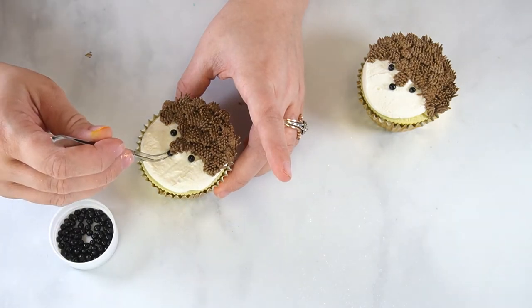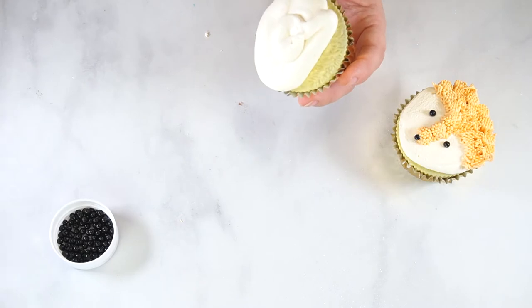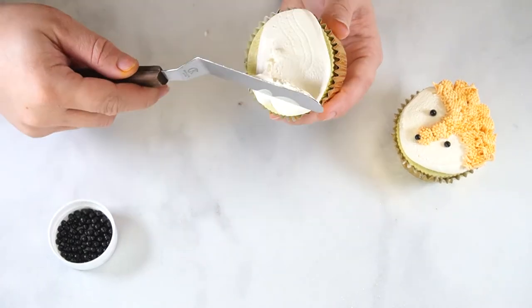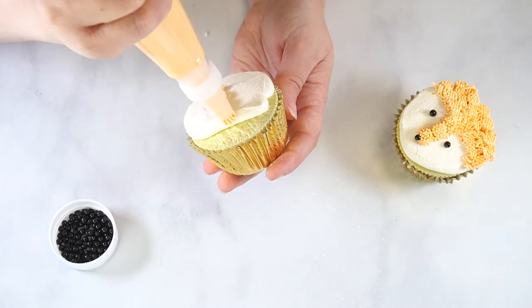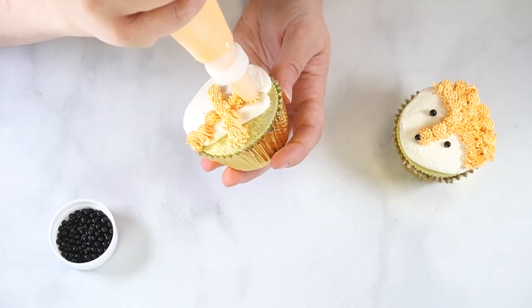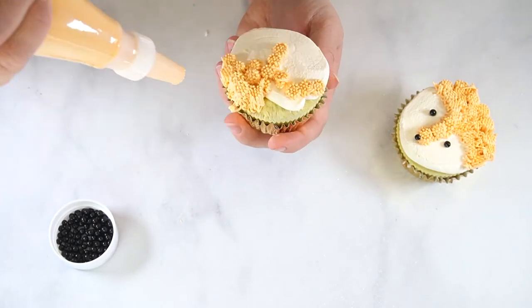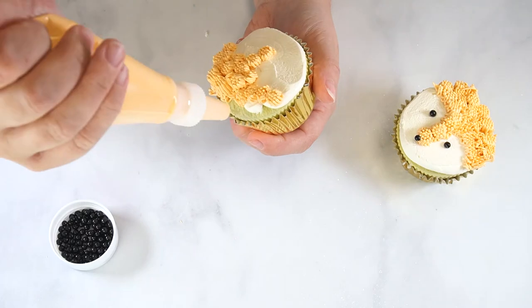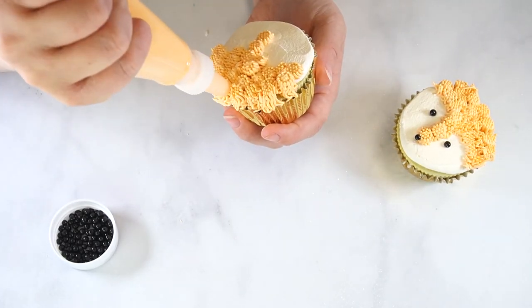To decorate the fox cupcake, pipe a small swirl of ivory buttercream and smooth with an angled spatula. The ivory buttercream does not need to cover the entire cupcake as we will be piping more frosting on that section. Using orange buttercream with tip number 233, pipe a dollop of fur in the center of the cupcake. Pipe dollops in a straight line to the edge of the cupcake, making sure the piped line goes towards the section not covered in frosting.